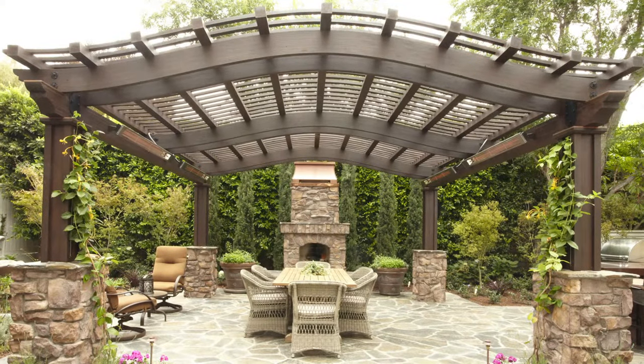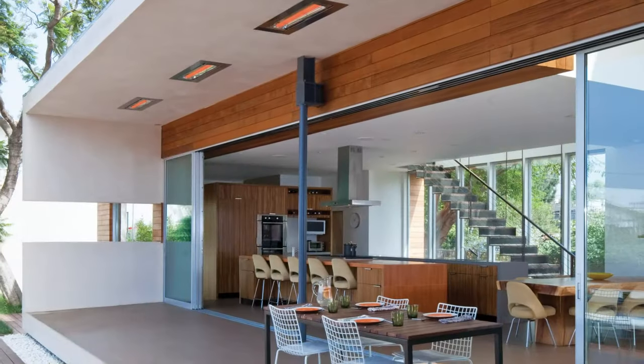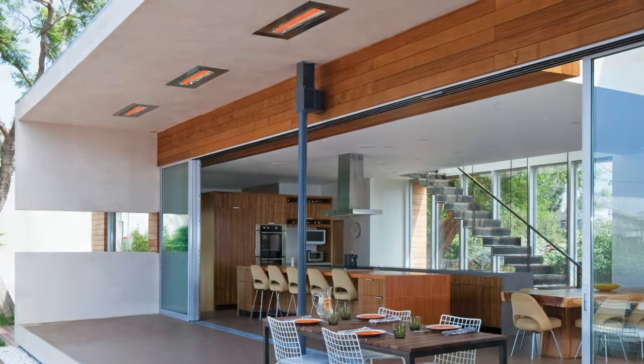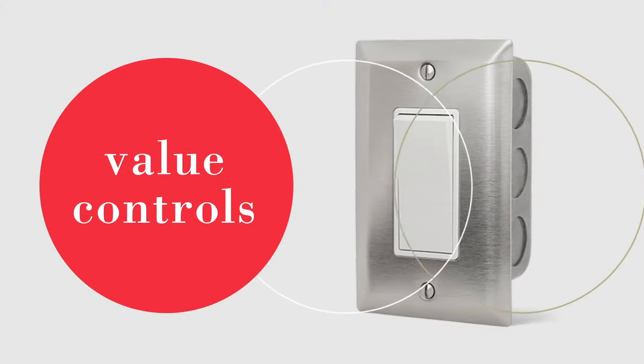Whether you're heating a small, intimate patio or a large commercial outdoor area, Infratech electric control systems can bring comfort and convenience to any space. Now let's review the many Infratech control options available.